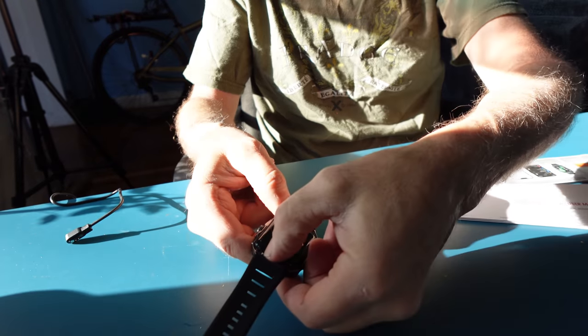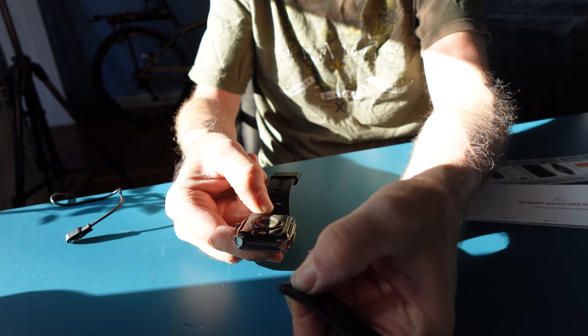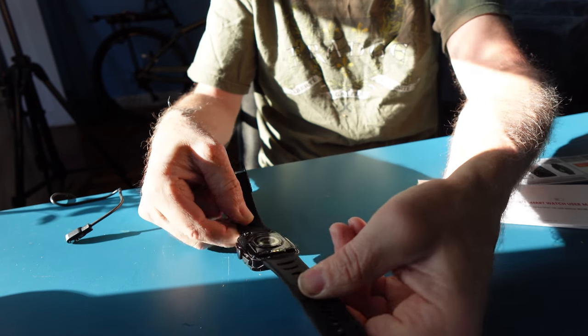To change the strap, there are buttons that you simply press, pull off, align back on, re-seat, and there you go.